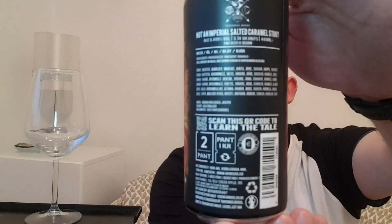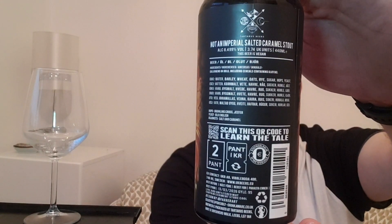All three beers have basically had the same spec except for the adjuncts. The marshmallow Baby Abaddon had marshmallows as an adjunct, and this one has salt and caramel. Best before on this one is the 13th of March 2026, and it's gyle number 95. They've all got the same expiration date and the same gyle.